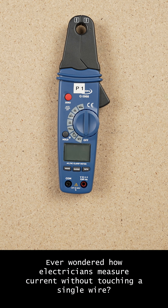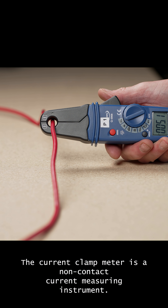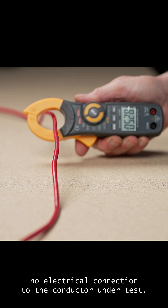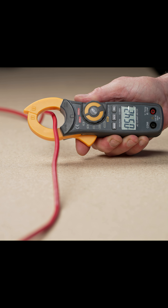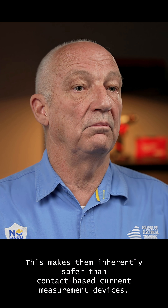Ever wondered how electricians measure current without touching a single wire? The current clamp meter is a non-contact current measuring instrument. The advantage of this instrument is that it requires no electrical connection to the conductor under test, making it inherently safer than contact-based current measurement devices.